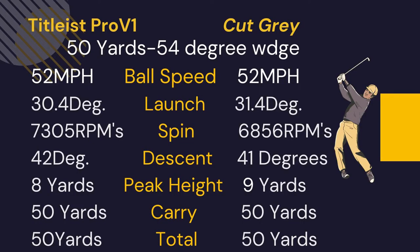With the 54-degree wedge from 50 yards, the Cut Gray launched about a degree higher and had 500 RPMs less spin. So this ball will not hold as well as the Pro V1 on short wedge shots, and by extension chips and pitches around the green.